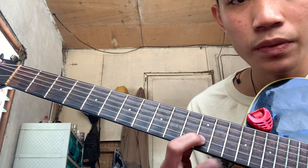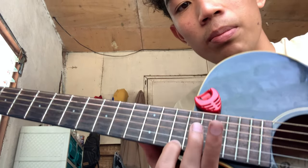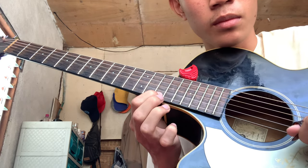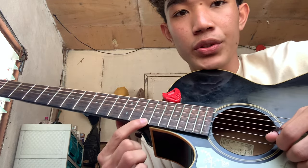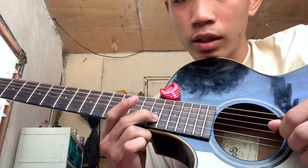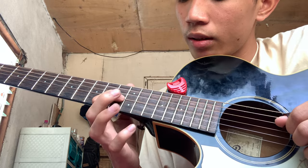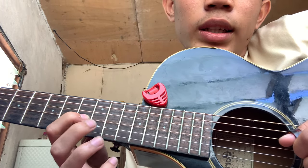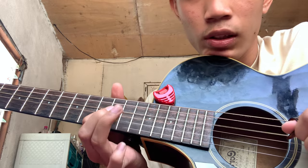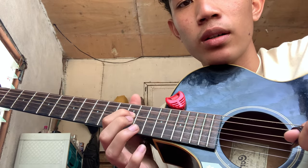Go back to the twelfth fret and then slide from fourteenth to fifteenth fret. I'll play it slow so I hope you can catch it. The next part: play this again, then slide the second string on the fifteenth fret, then the fourteenth fret on the third string, then third string on the eleventh fret and twelfth fret hammer, then fourth string on the twelfth fret hammer again from twelve to fourteen. That's the first part of the last part.